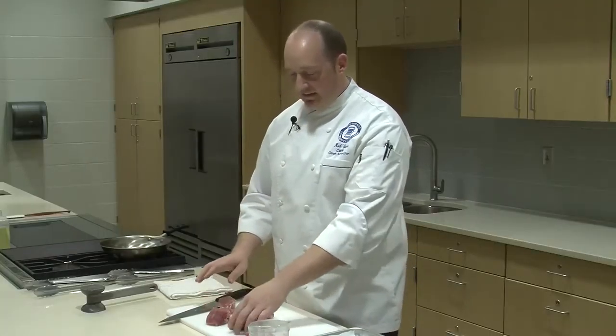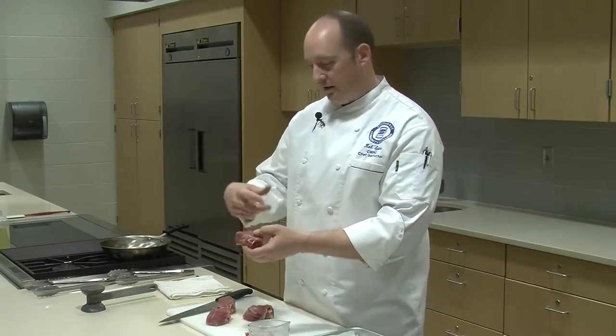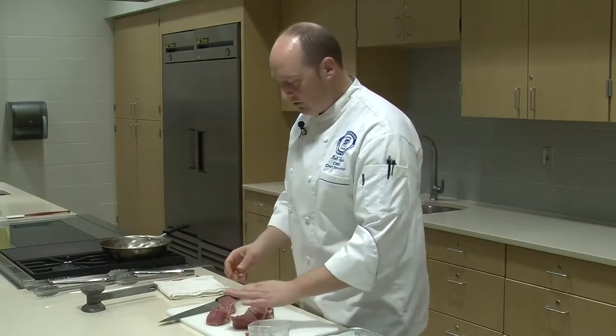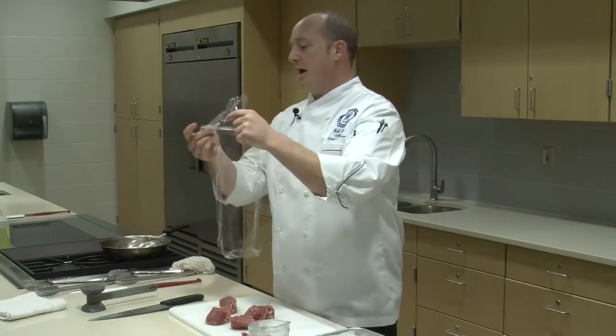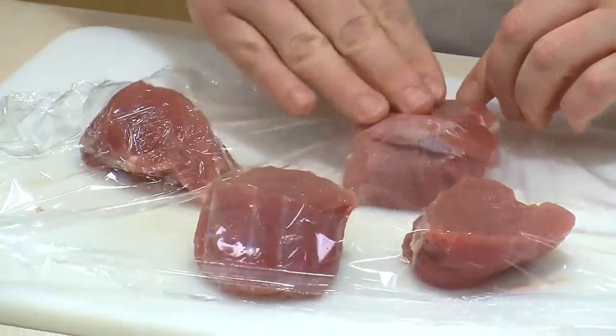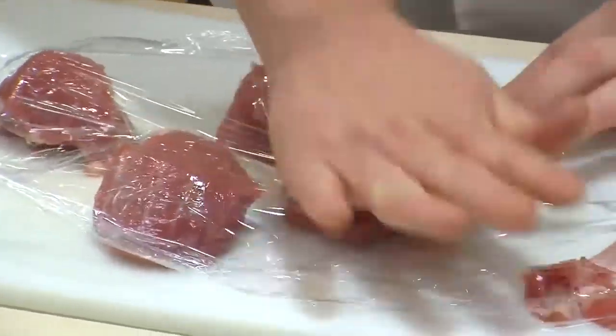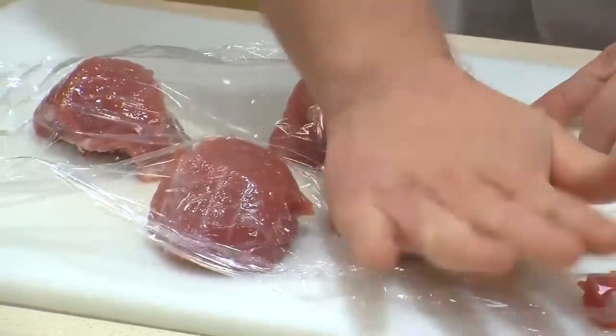Now what we need to do is flatten these out. If we leave them nice and thick like this, they'll look really cool but they'll take forever to cook - the outside will get too cooked, the middle won't cook all the way, and it'll dry out. So we want to take a nice piece of plastic wrap, just a regular sheet of saran wrap, place that over our medallions, and because the pork is so tender, you can just use the palm of your hand and press these down and flatten them.